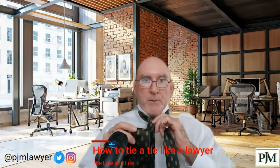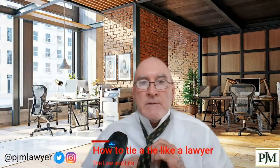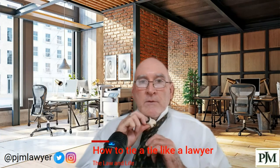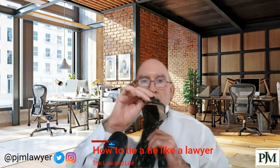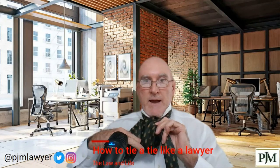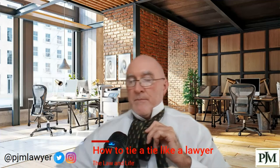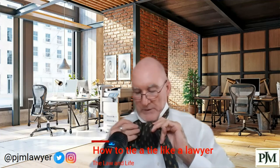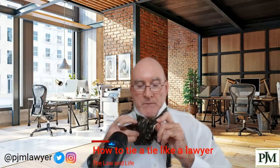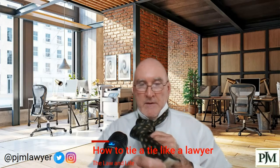Take the fat part again, bring it up underneath, through the neck hole, pull it about halfway out, and then you'll have this loop here. You're going to bring it back through the loop, right there — this is the fat part of the tie — and pull it through.